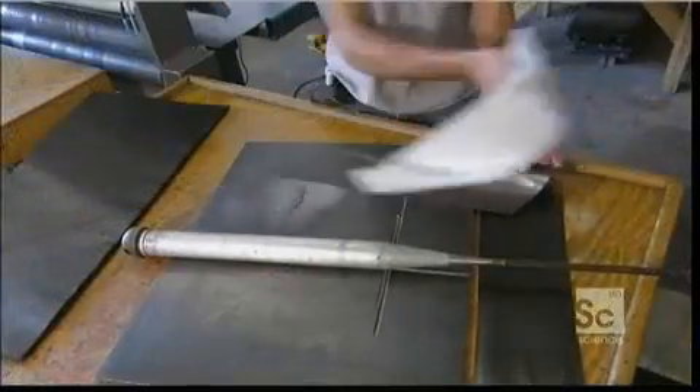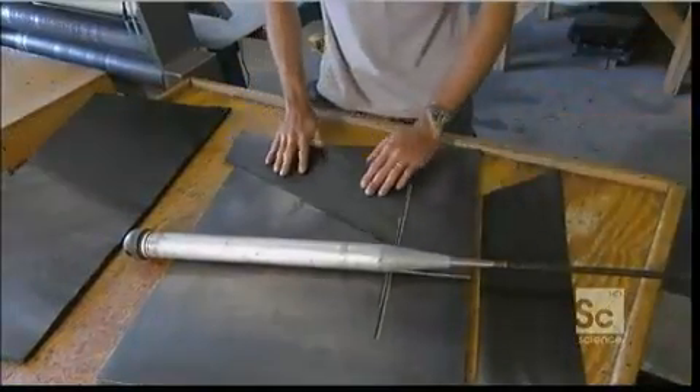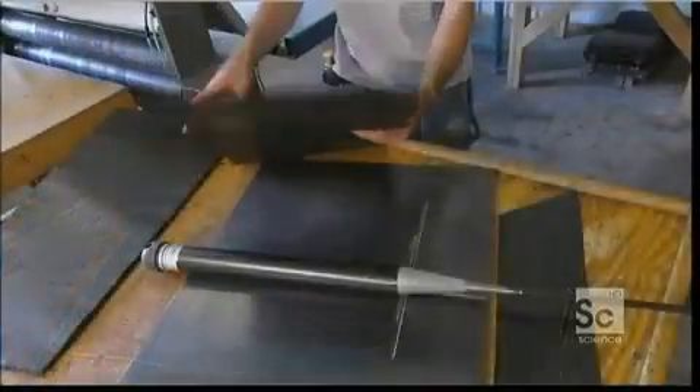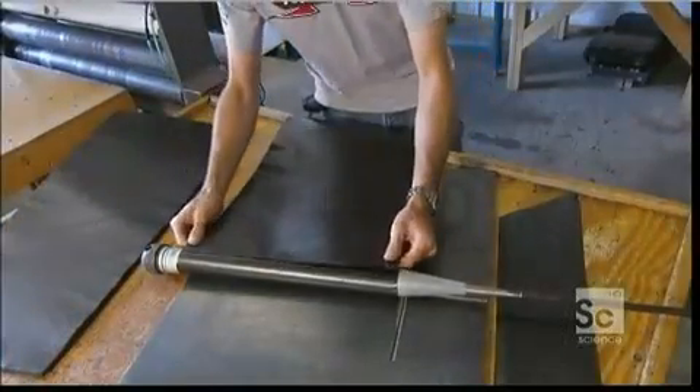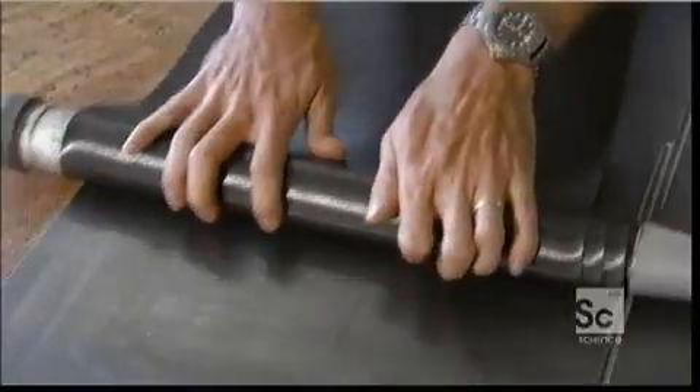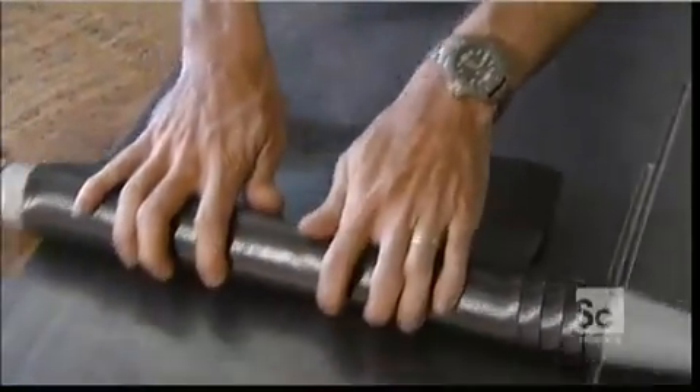Now they peel away that paper liner and spiral the carbon fiber around a steel bat form. By changing the angle of the weave, they can fine-tune the bat's elasticity to a league's specifications or to an individual player's performance level.